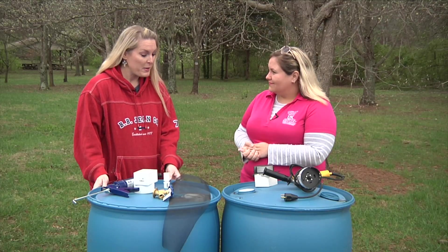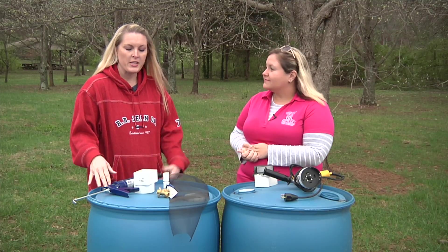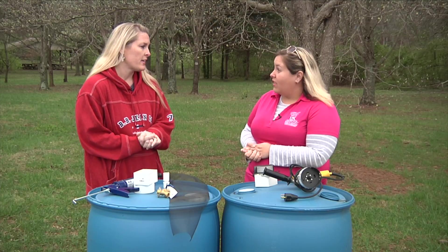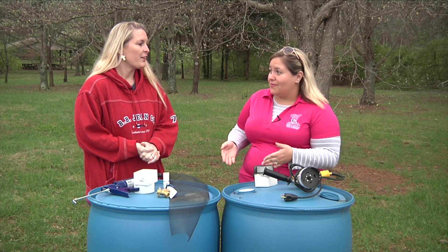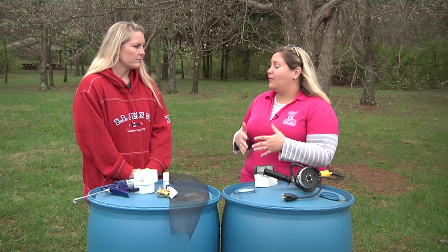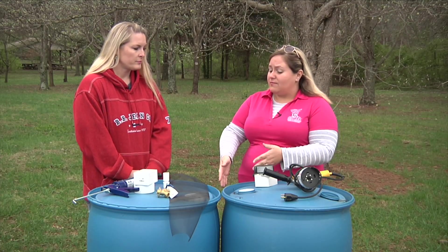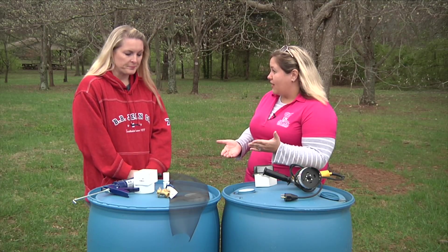A lot of people like to have rain barrels to collect the rainwater from their gutters so that they can use them in turn for their gardens or just houseplants. So really it's a free source of water — you're not going to increase your water bill. You're conserving what has naturally fallen to utilize, and this summer we could end up potentially having a fairly full barrel just after a few rainfalls that we can utilize.